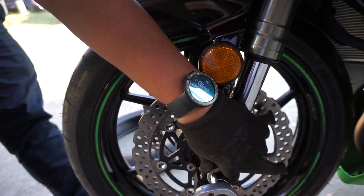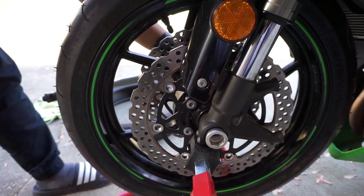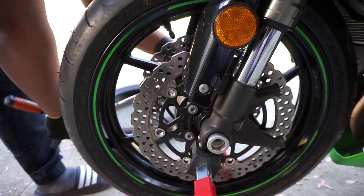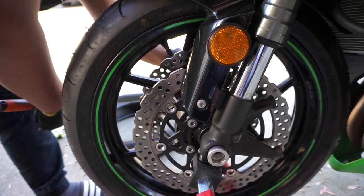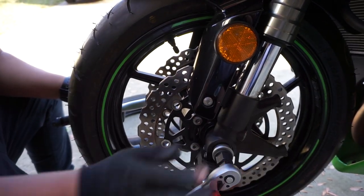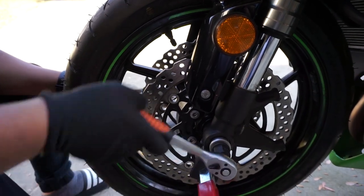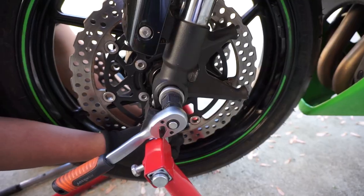It's a good deal. The person at the store told us: the first hundred miles you should not do any hardcore curving or lean too much. You should let it ride and let it adjust first, and then you can lean and do all the good stuff you want.